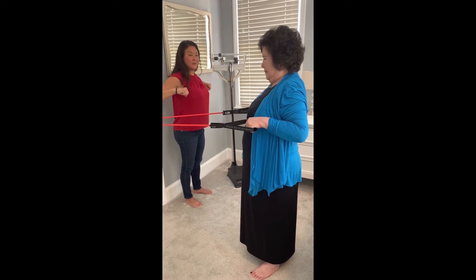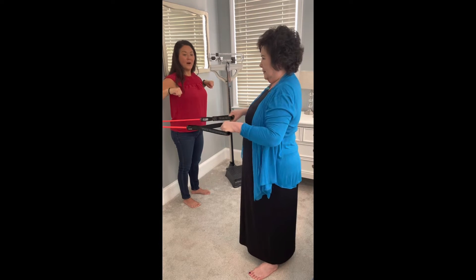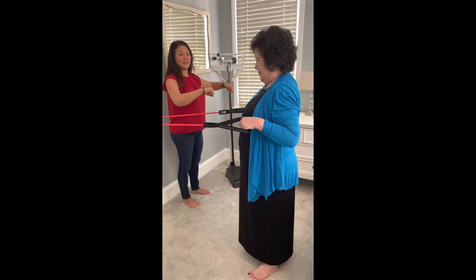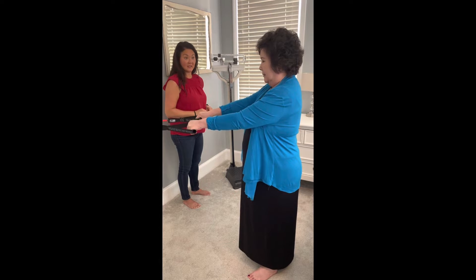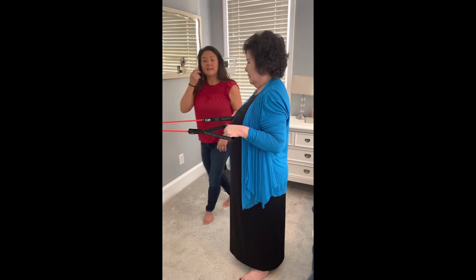One, two, three, release. Pull back, one, two, three, release. You'll do this 10 repetitions every day — 10 times, every day.